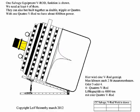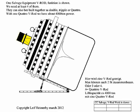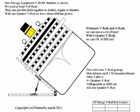Here we can see a V-Rod placed under the ship. Here you can see how the ship is going up. Now the jack was moved to another position to be able to lift up some more meters.